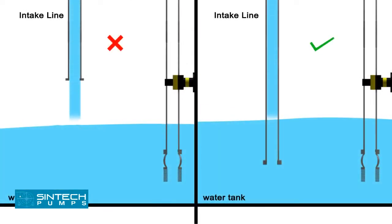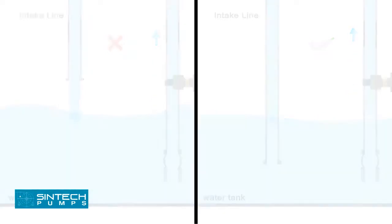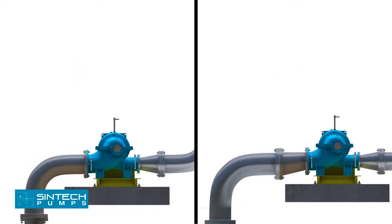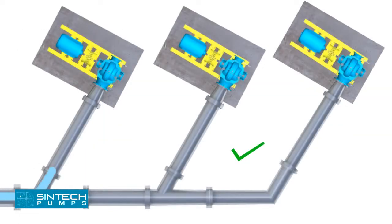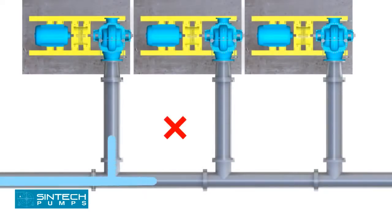A stream of liquid falling into the pump near the intake pipe will draw air into the liquid, so the supply line should extend down into the liquid. A short elbow should never be bolted directly to the pump's suction nozzle — the disturbance caused by the sharp bend near the pump inlet may result in noisy operation, loss in efficiency and capacity, and heavy end thrust. If separate suction lines cannot be used for each pump, a tapering header with wide branches should be used. A straight branch header should never be used.